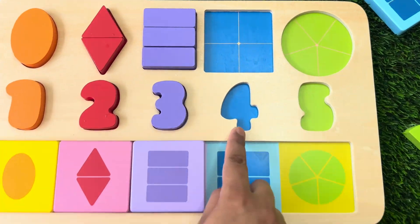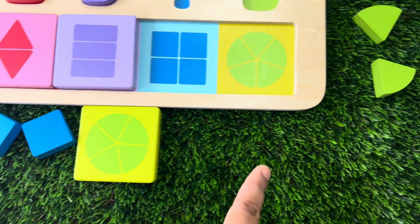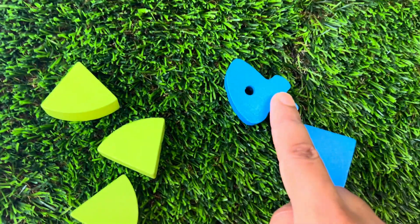Let's find number four. It is blue in colour. There it is.